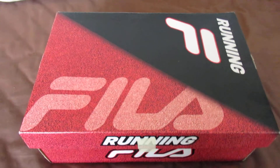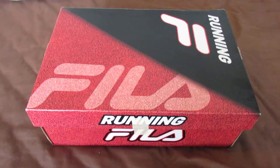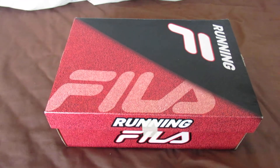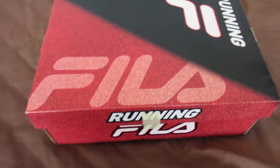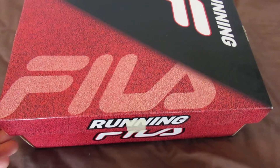Just a quick video today, unboxing. I bought some grey ones about a week ago and then all of a sudden these popped up on the internet. Same price, 20 quid. So I thought, why not? They're coming in handy.